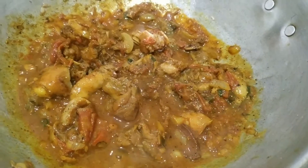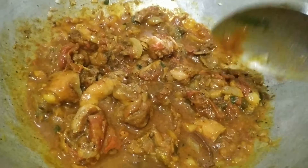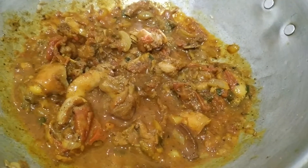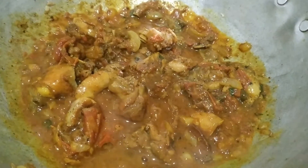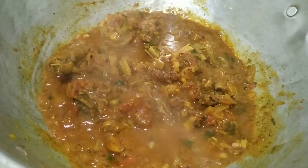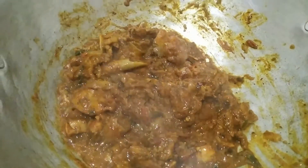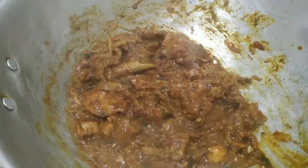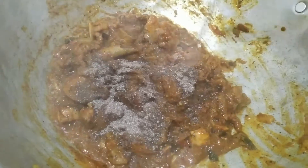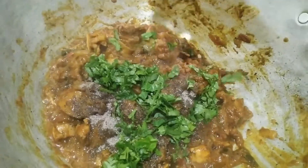If you do not do chicken, you will be able to cook it. We will cook the chicken for a little while — cook for 5 minutes. We will cook the chicken with a masala and close the lid. Now let's cut it and cut it.